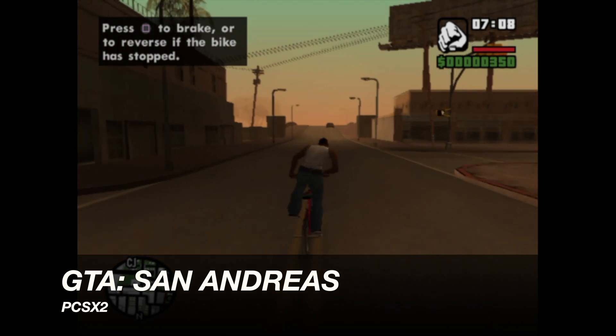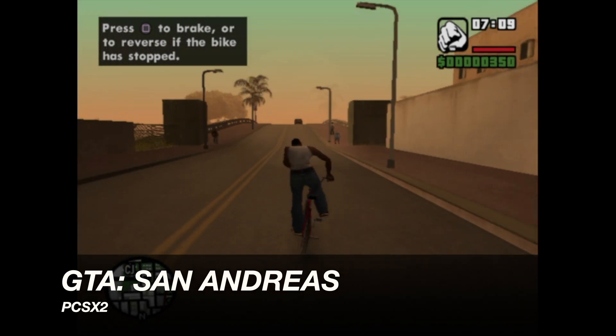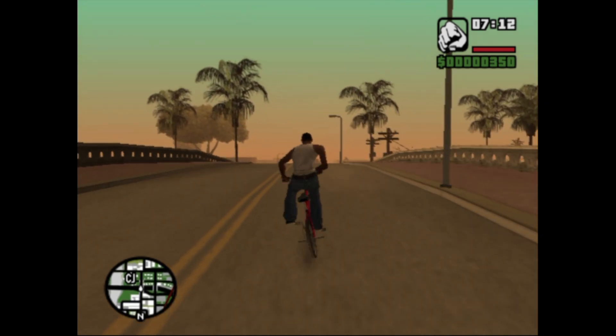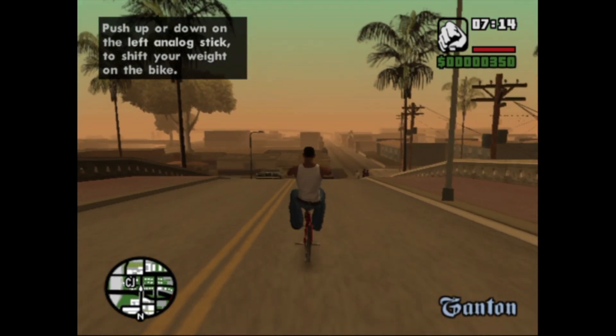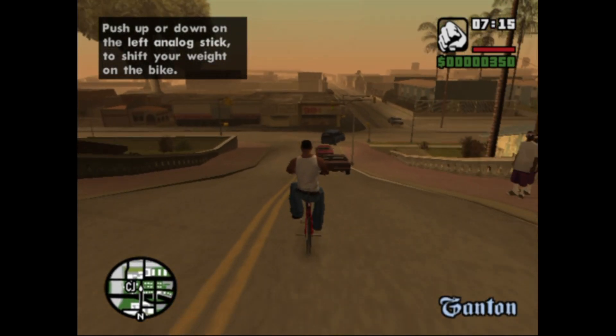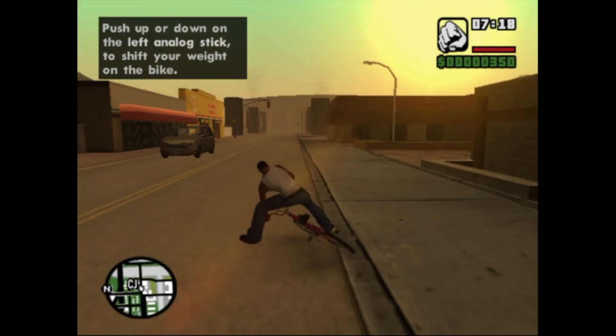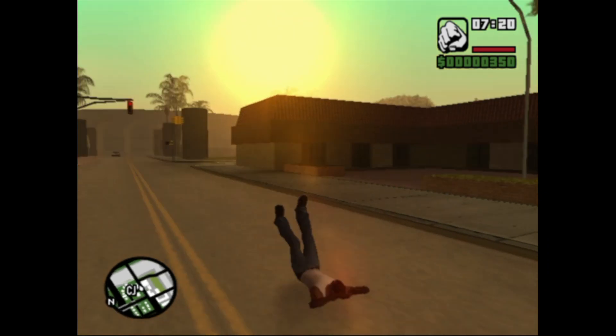When it comes to PS2, we're not quite at a hundred percent. We're playing San Andreas and we are about at 48 frames per second. I also tried Burnout 3 and it was nowhere near full speed. Grove Street home, at least it was before I messed everything up.